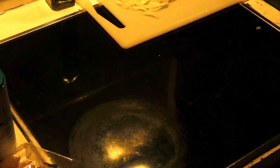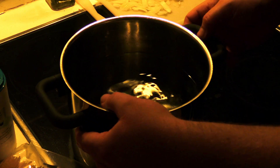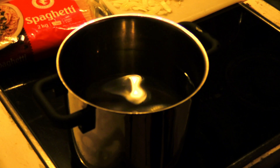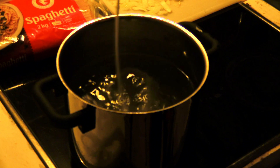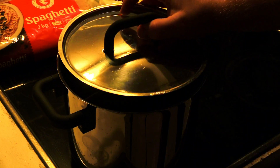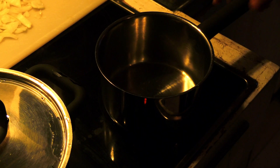Gently heat the knife out of frame. Take your pot, then fill a pot with water and turn on the stove. Add some salt and put a lid on it — I mean, the pot.